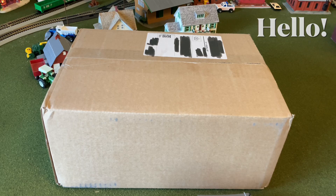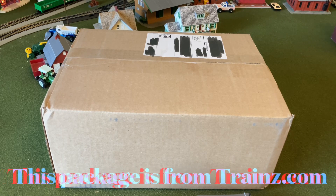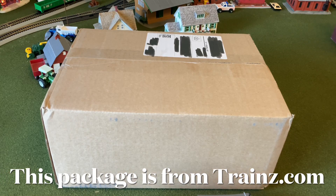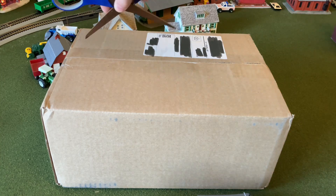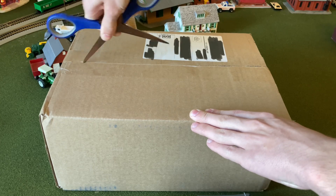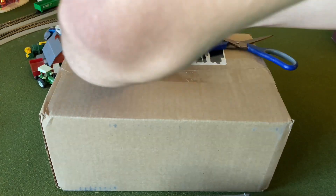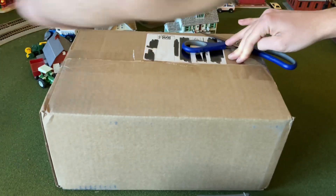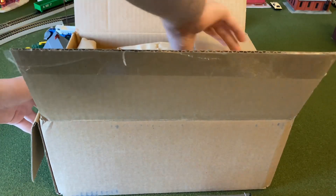Hey guys, welcome back! This is another haul video, and this is an online haul — not from a train show, this is from trains.com. This one's a little bit of a smaller haul than the first time, and I'll link that one up in the corner. It's just a smaller box so I don't have to have the camera on the layout itself. Let's open the sides of the box.